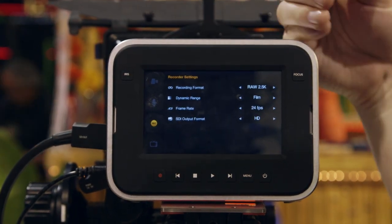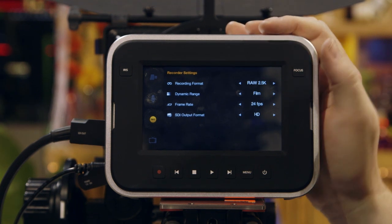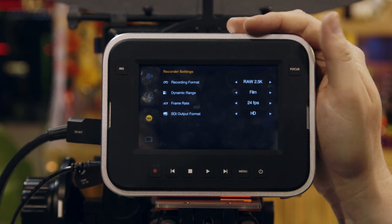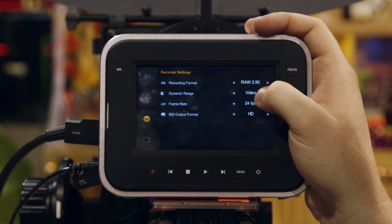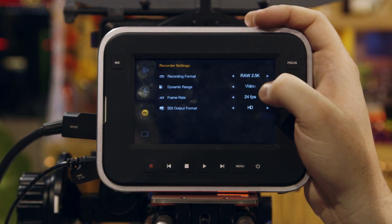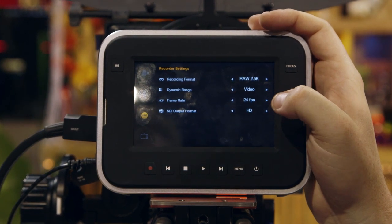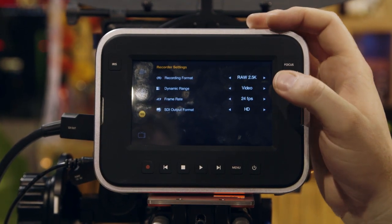The recording format options are all locked right now, but this is where you would choose your format. Right now it's doing RAW 2.5K; I would be able to choose ProRes or DNxHD. Dynamic range is basically just applying a curve. Frame rate is locked to 24p, but it's essentially a 30p camera and down.